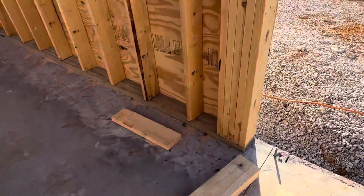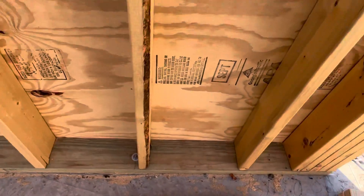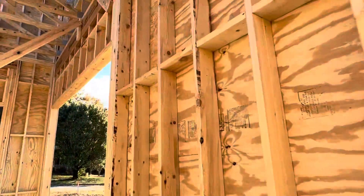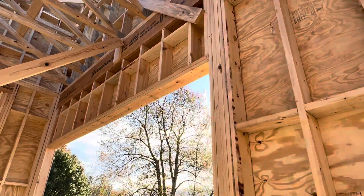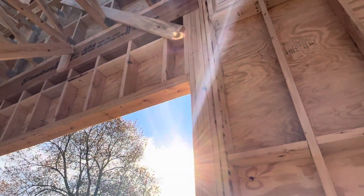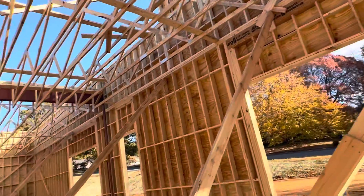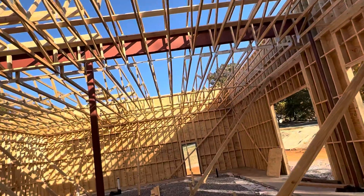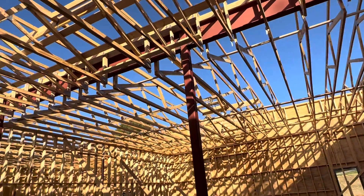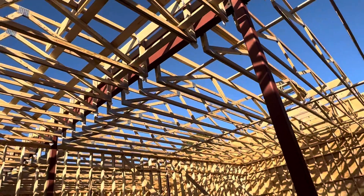As mentioned previously, there's six-inch pressure treated here, and there is a moisture barrier. I need to show you the LVL above the opening — you can see the LVL with the framing, everything per their design.